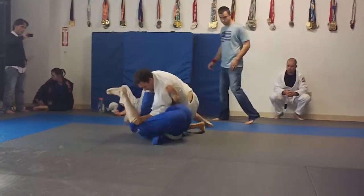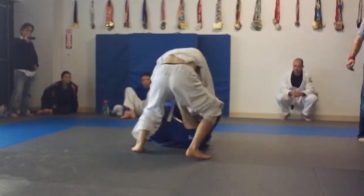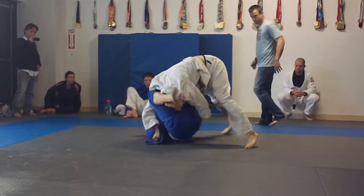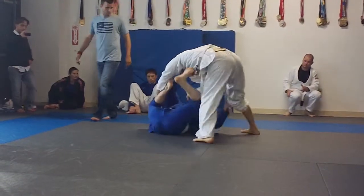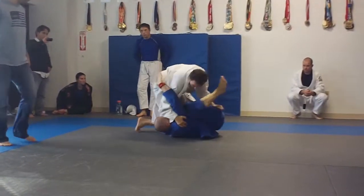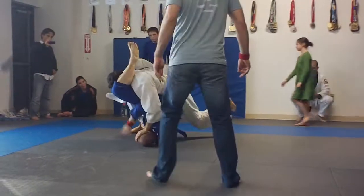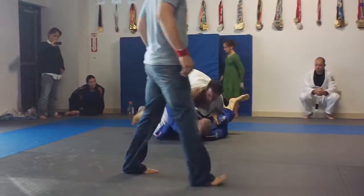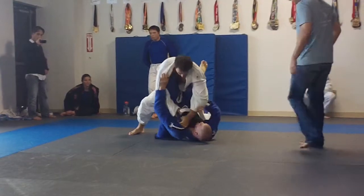Good. Good. Good. Pass that to your knee. Settle down on him, Curtis. Alright. Take your time. There it is — look for arm bar. Good. Get your posture back. Good. Posture up. Lock it up.